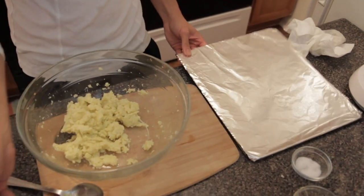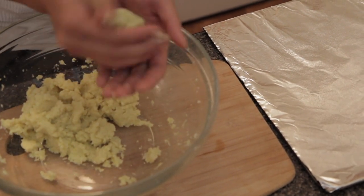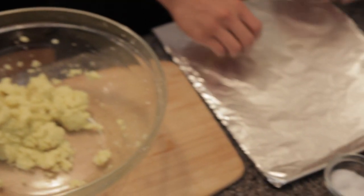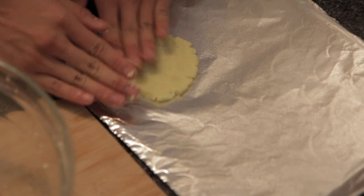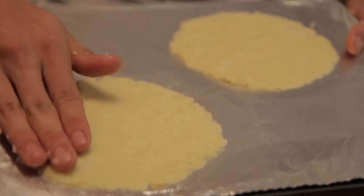Let's spray our cooking sheet. Grab this little ball of mixture. What we're going to do is just make the tortillas. If you want them to be perfectly round, by all means you can use a little mold, but I like a more organic shape. Here are our little tortillas. We're going to put it in the oven for about 10 minutes and it should be done.